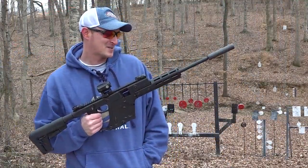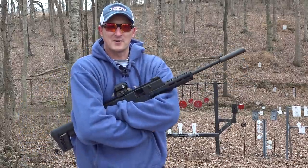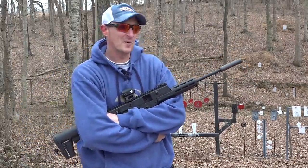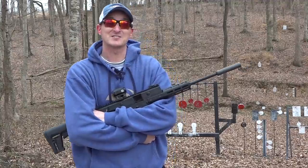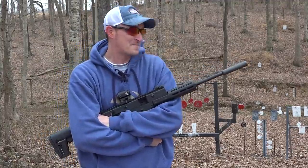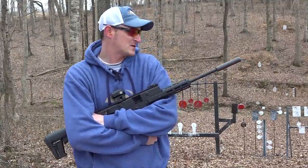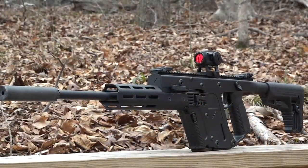There's been talk about a 22 LR Kriss Vector for a couple of years now. You may be able to see a little bit of snow in the background — for Tennessee it is cold today, with wind chill in single digits. But Kriss Vector is officially releasing the 22 LR version of their platform at SHOT Show 2020.